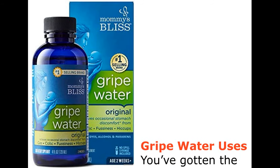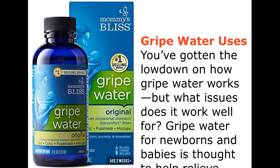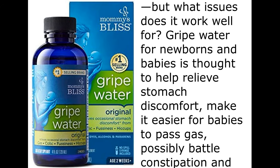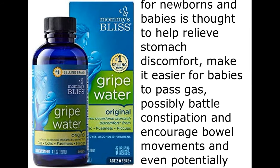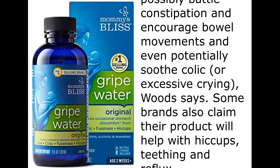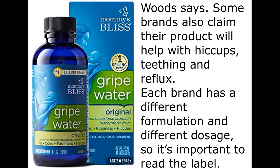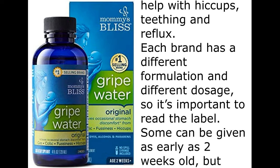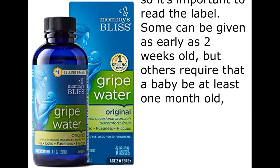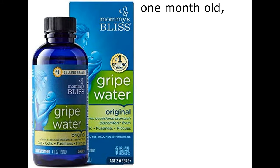Gripe water uses. You've gotten the lowdown on how gripe water works, but what issues does it work well for? Gripe water for newborns and babies is thought to help relieve stomach discomfort, make it easier for babies to pass gas, possibly battle constipation and encourage bowel movements, and even potentially soothe colic, or excessive crying, Woods says. Some brands also claim their product will help with hiccups, teething, and reflux. Each brand has a different formulation and different dosage, so it's important to read the label. Some can be given as early as two weeks old, but others require that a baby be at least one month old.